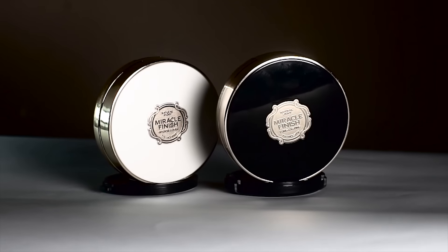Usually with cushion foundations, they come out with a very radiant and dewy finish that's not really compatible with a lot of people. So let's see today if this will actually be true, especially the matte and long-wearing ones, if they'll really live up to their claims. What's also nice is that they come with an SPF of 50, which is really great especially in a tropical country like the Philippines.